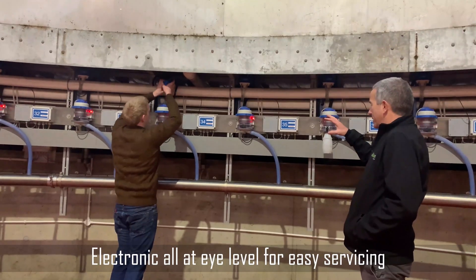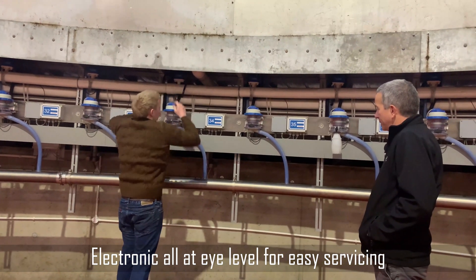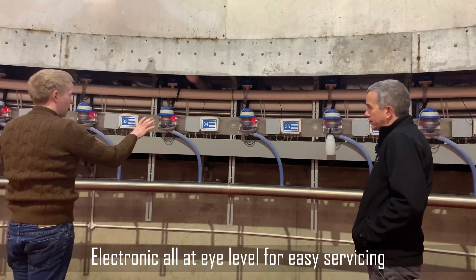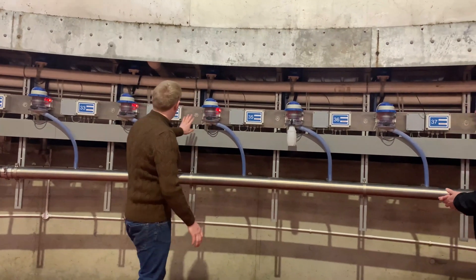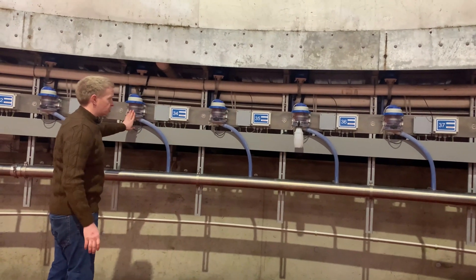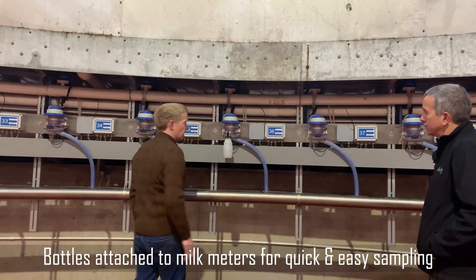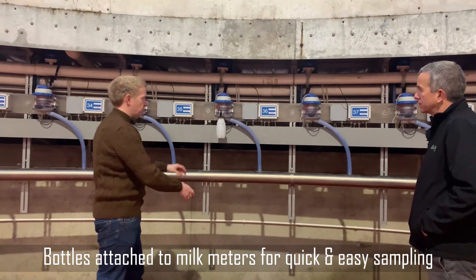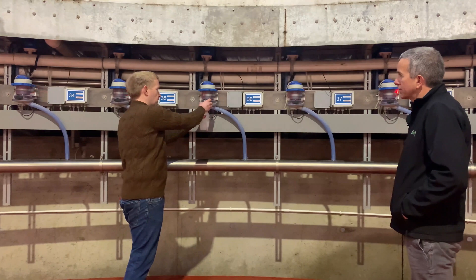And they're at a good height too, just for servicing - you're not bending down? Yeah, and again with that everything is high level. Could you explain that? Yeah, so this is the way the meters will sit normally with the bungs in them. Whenever you come to sample once a month, whenever it comes around with milk, you swap out the bottle, pour it in, and then put it back on again.